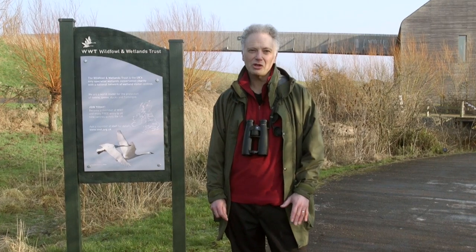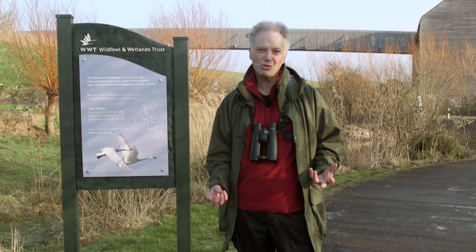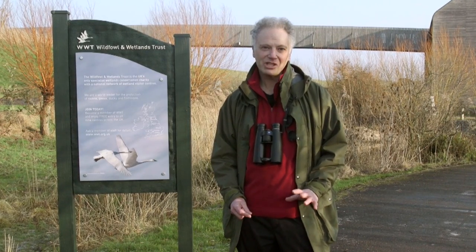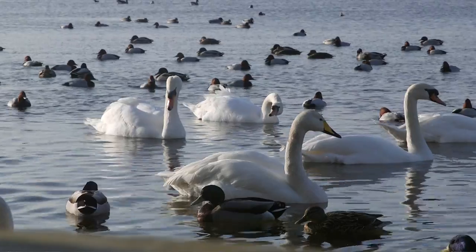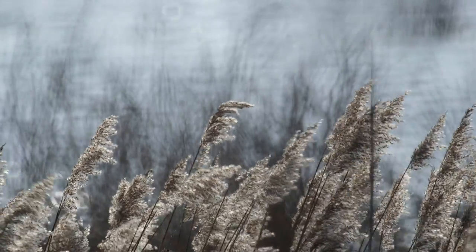Welcome to the first episode of a new series that will introduce you to birds, to bird watching, and to some other wildlife along the way. My name is David Chandler and we've come to Wellney. Wellney is in Norfolk, just over the Cambridgeshire border. It's a wildfowl and wetlands trust reserve.